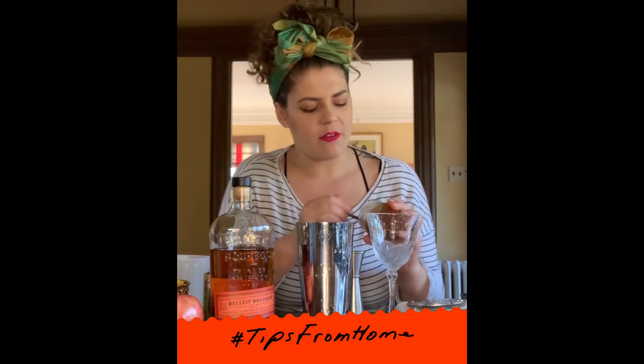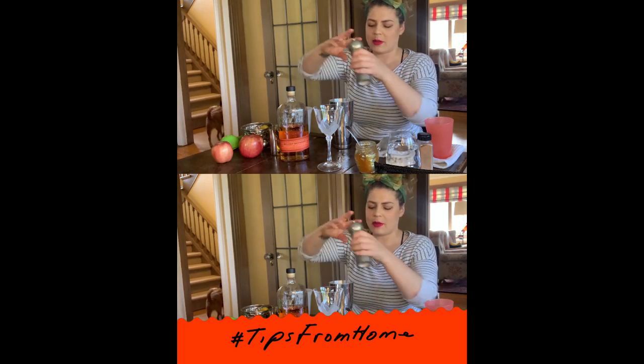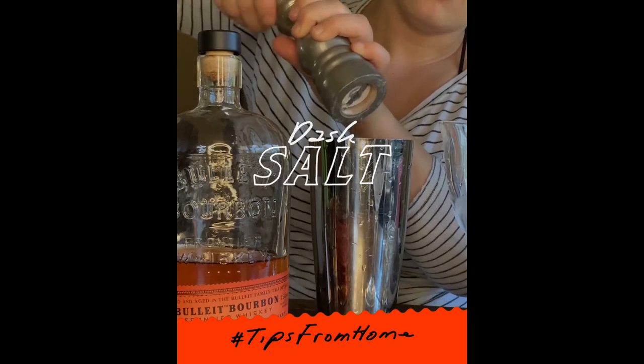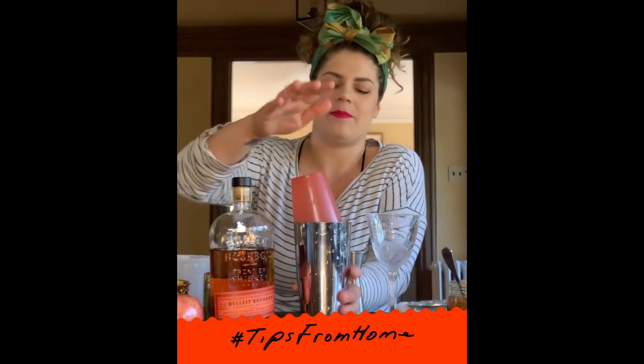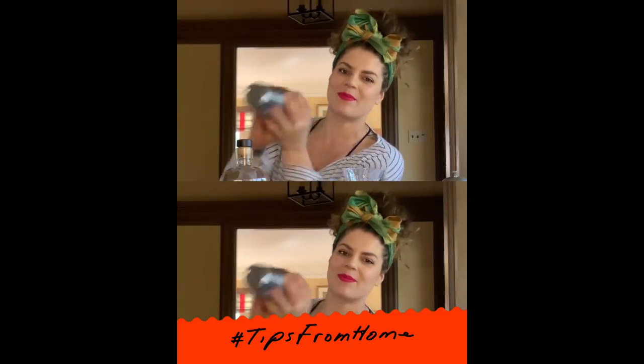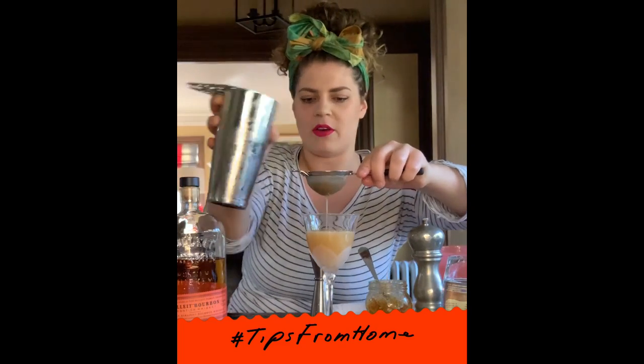I have some jam in the fridge and I'm going to do about two spoonfuls of that. Then adding a little bit of savory notes to pump it up, just a dash of salt and a dash of nutmeg. Add some ice and give it a nice shake. Now just strain into any cocktail glass you have at home.